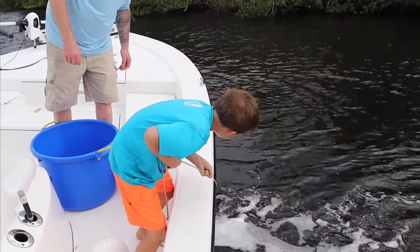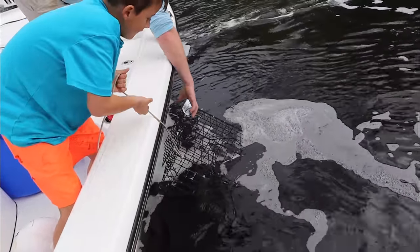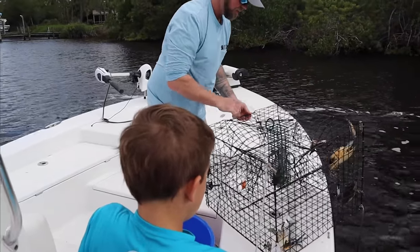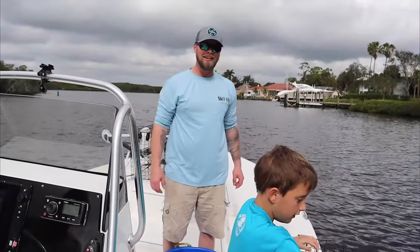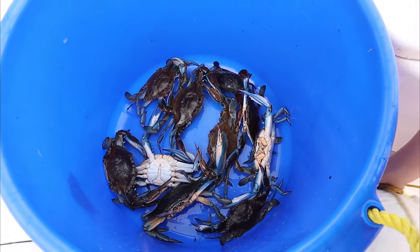Oh we got a lot — we just got a big one, we got a girlfriend for Frank! We'll let most of them go except for those two big ones. Whenever we're crabbing we don't keep the females, we only keep the bigger males. I think we're legally allowed to, but why? There's not much meat in them. Let them go and let them reproduce some more blue crabs for us in the future. We got some good ones in that one — I'm going to get a good job on Chesapeake Bay if I keep doing a good job like that.